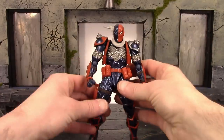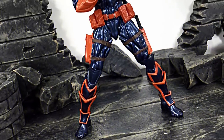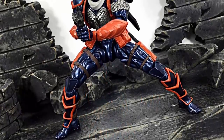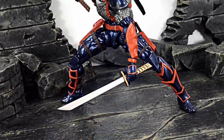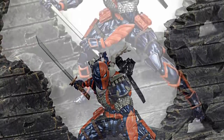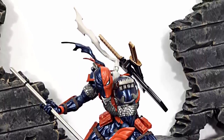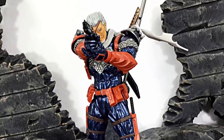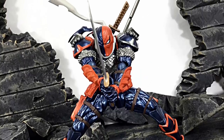With all the articulation this Deathstroke has, you're going to be able to get him into any type of pose. Anyway, that is my review of the Revoltech Amazing Yamaguchi Deathstroke — hope you enjoyed it! If I had to rate this figure between one and ten, I'd definitely give it an even nine. I had mine imported from Japan from Ami Ami, and my buddy from Ageless Geeks should be getting this in stock any day now — check agelessgeeks.com, or their Instagram or Facebook. Don't forget to subscribe and click the notification bell, and if you liked it feel free to give it a thumbs up. Thanks for watching — I'll see you later.